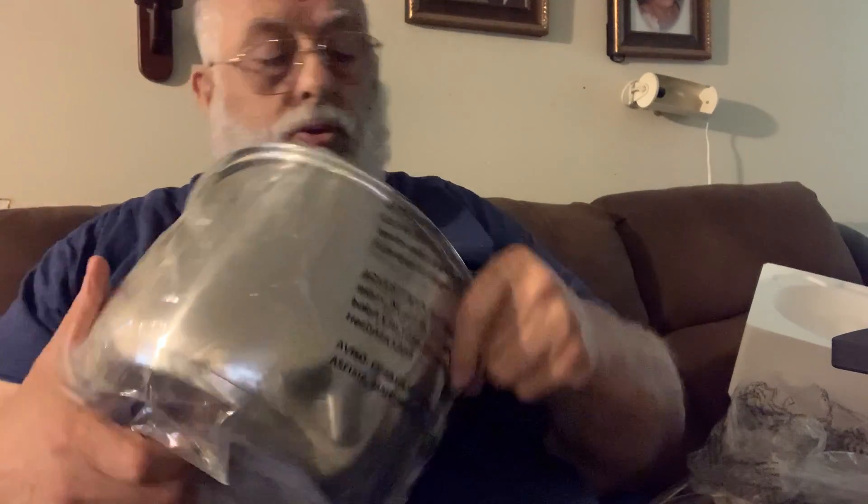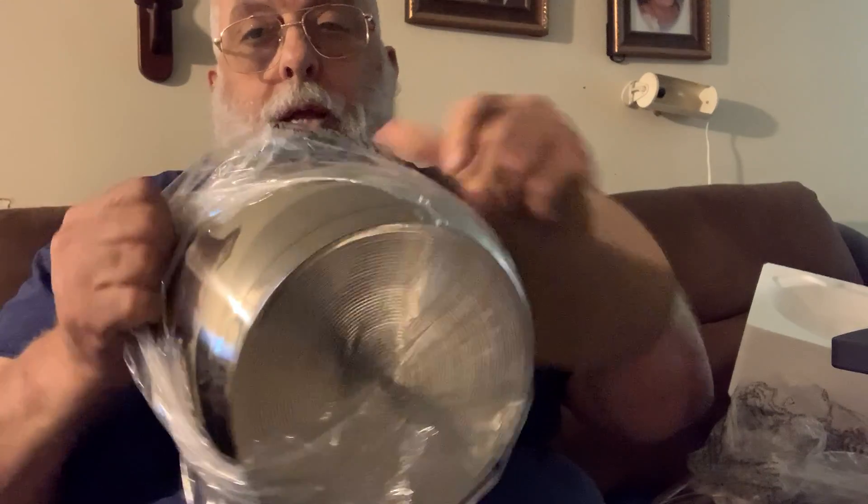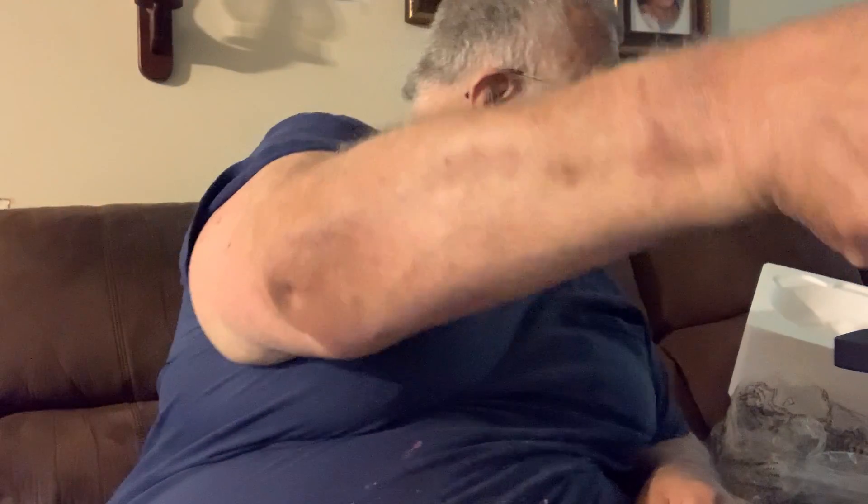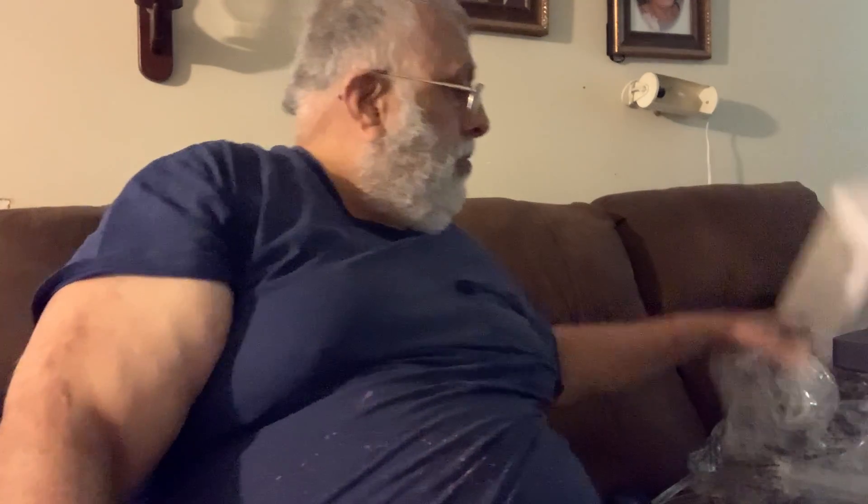This is the insert for it. Make sure you clean it, and after you take everything off make sure you clean everything. I will do that later — I just wanted to do the unboxing before I started on anything else.